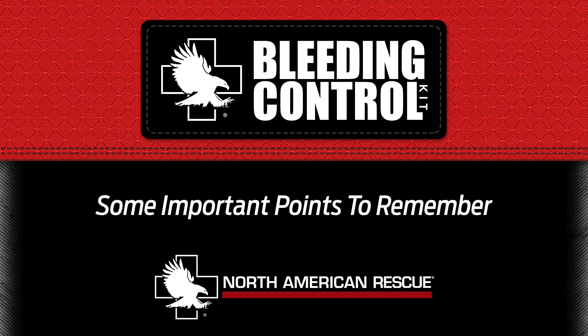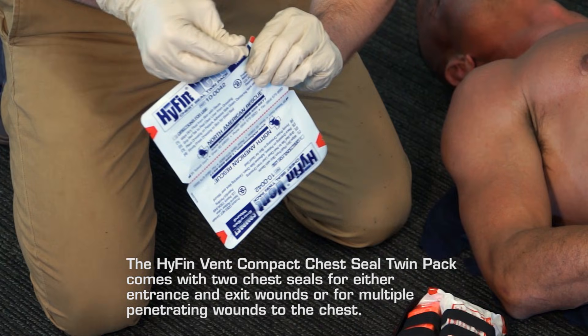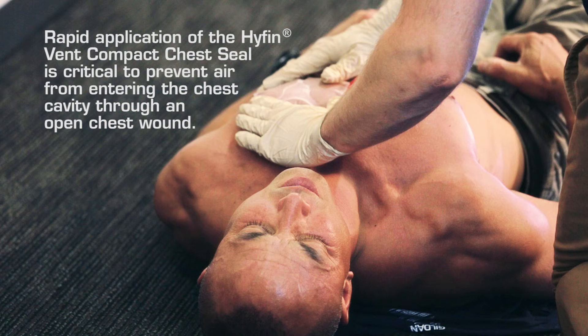These are some important points to remember. The Hyfin Vent Compact Chest Seal twin pack comes with two chest seals for either entrance and exit wounds or for multiple penetrating wounds to the chest. You can also save the packaging material as it may serve as an occlusive dressing for other chest injuries if needed. Rapid application of the Hyfin Vent Compact Chest Seal is critical to prevent air from entering the chest cavity through an open chest wound.